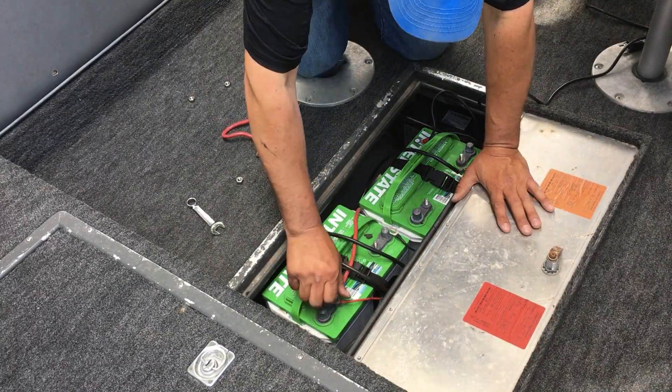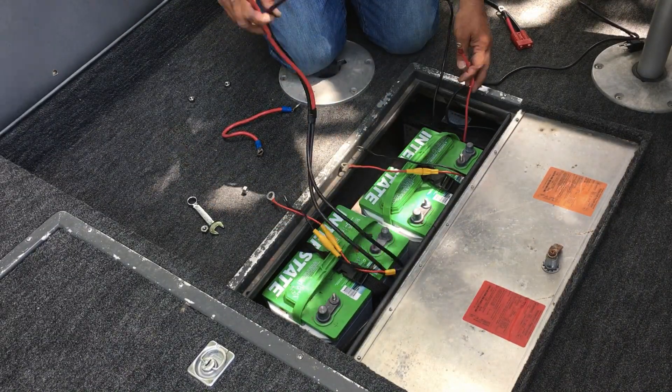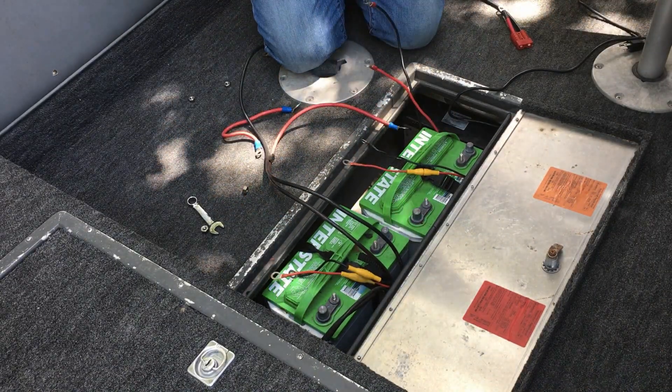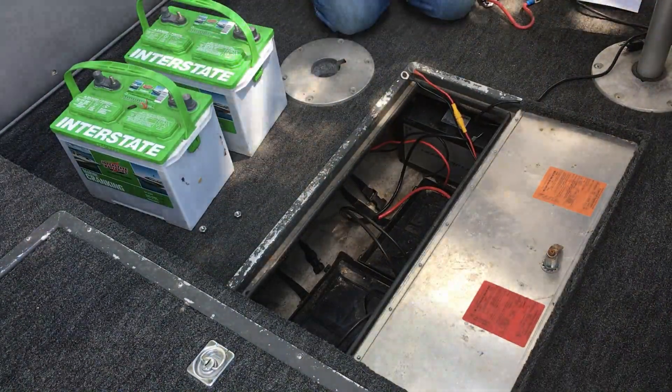As far as what I do day to day fishing-wise, I rely heavily on battery management and battery power. Whether I'm guiding or tournament fishing, it's irrelevant — I have to have battery power.